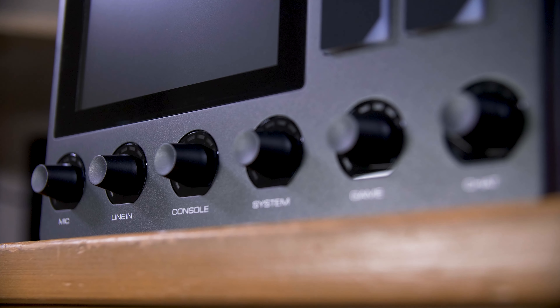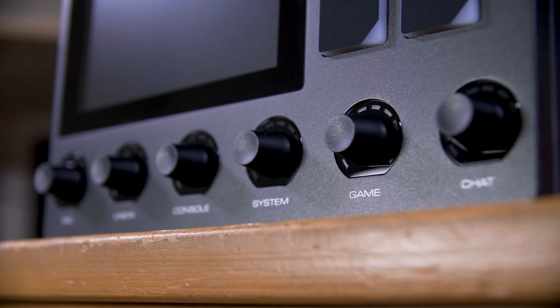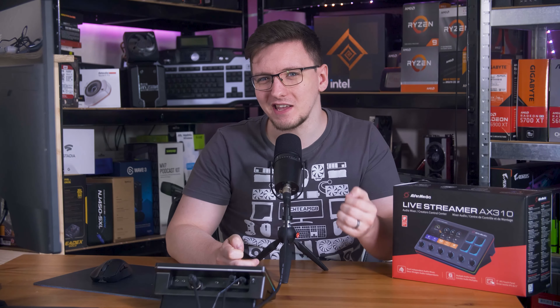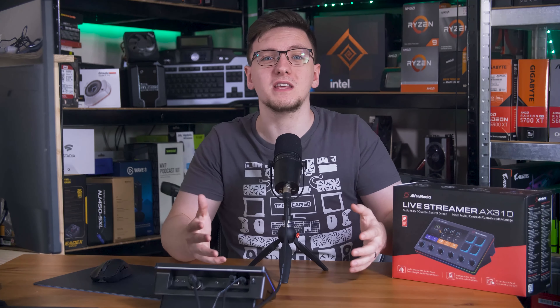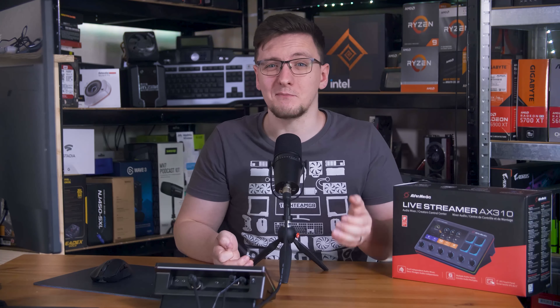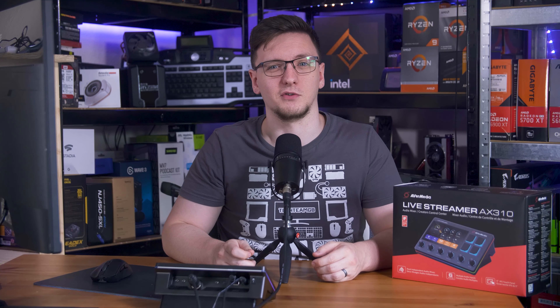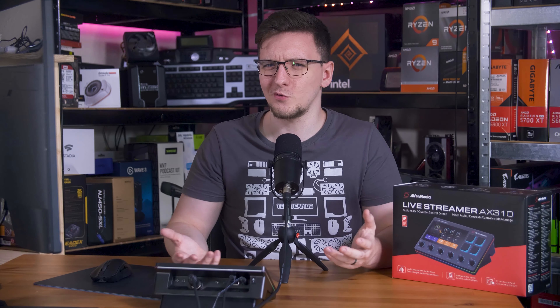The idea, clearly, is that you can combine both your XLR mic inputs and your stream deck-like functionality into one unit. Although that actually sets a pretty high bar — it not only has to be a good XLR input device, but it also has to match what is undeniably the standard right now, which is Elgato's Stream Deck. So, how well does it do at both?